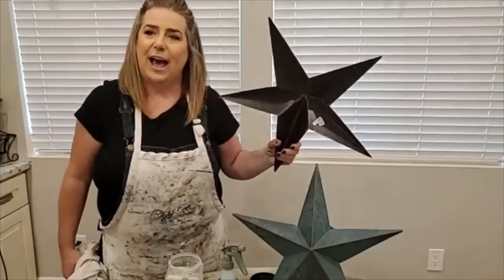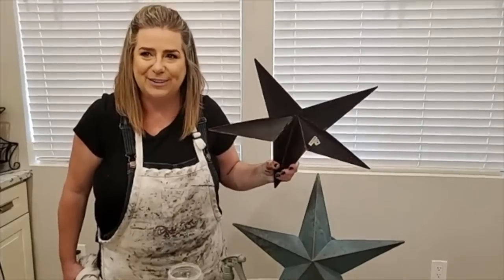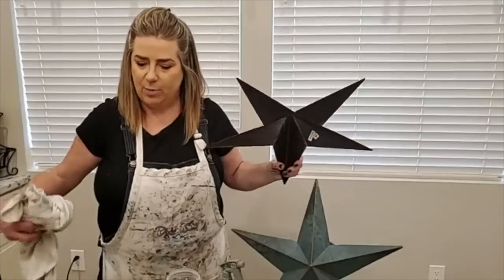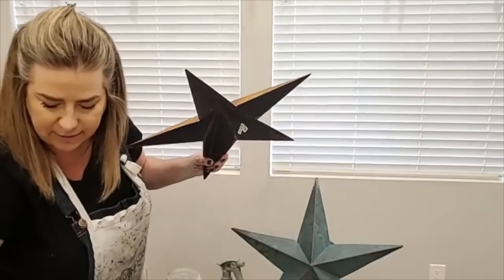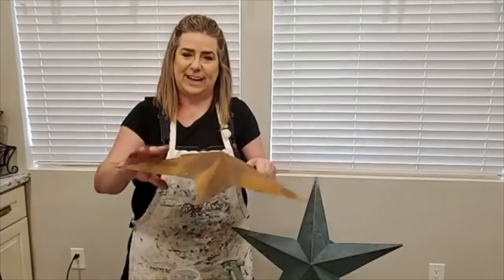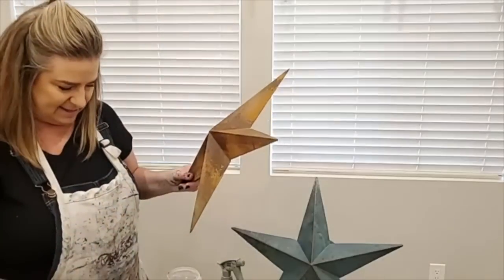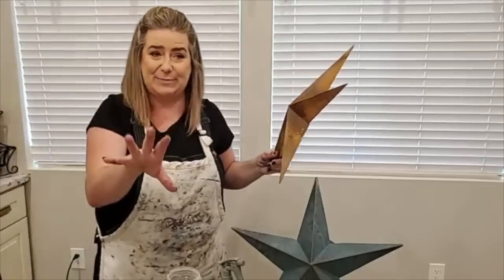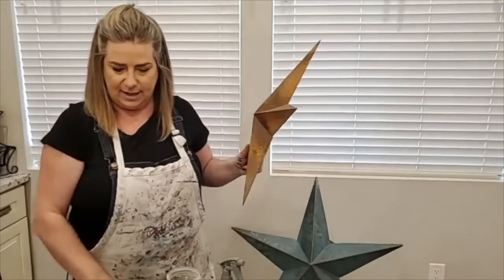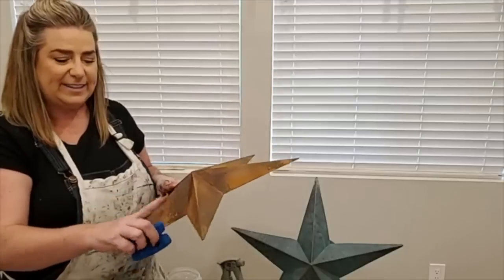I went deep into the rabbit hole at one point reading science articles about corrosive metals — I wanted to understand how to neutralize the reaction and control it. Learning the chemistry really helps you get predictable results and use it on more ambitious projects like my kitchen hood.